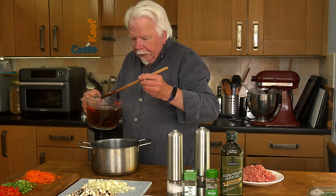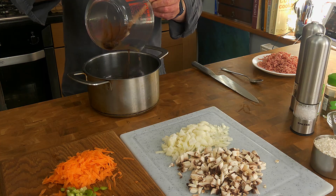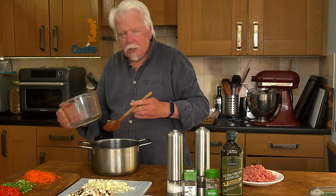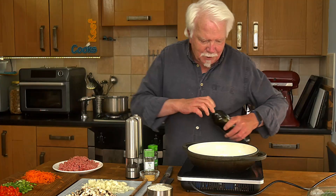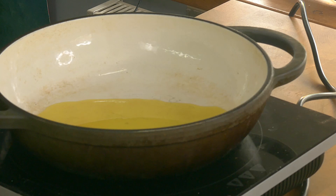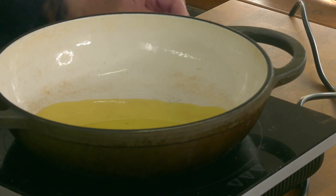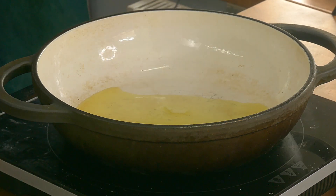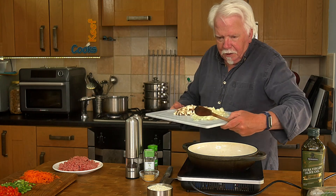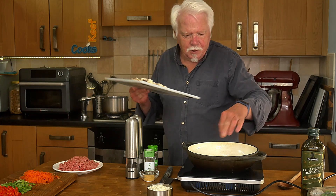We're about ready to start cooking, so I'm going to put the stock into a pan and put that on the stove, because it needs to be kept simmering throughout the cooking process. Let's cook — good glug of olive oil in the pan. Now we switch the pan on. I've got a bit of onion in there and it's sizzling, so the oil is hot enough to start adding the onion.